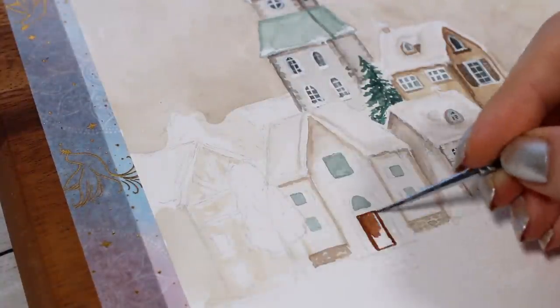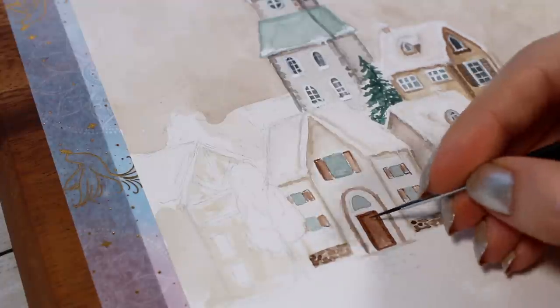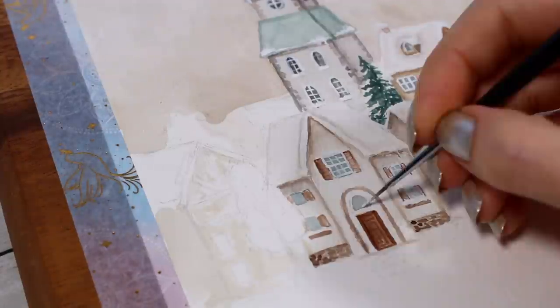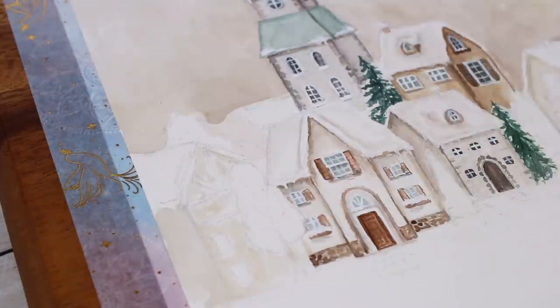Something to keep in mind is that in a painting like this that has a lot going on everywhere, you don't need to be super perfect with all the details, because eventually you won't really be looking at any single place on this painting. The end result will be much more about the overall look and style.